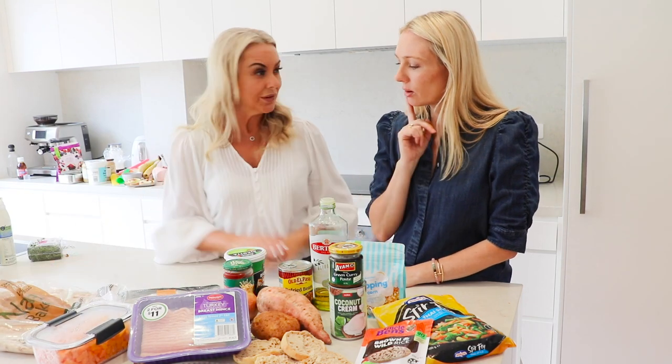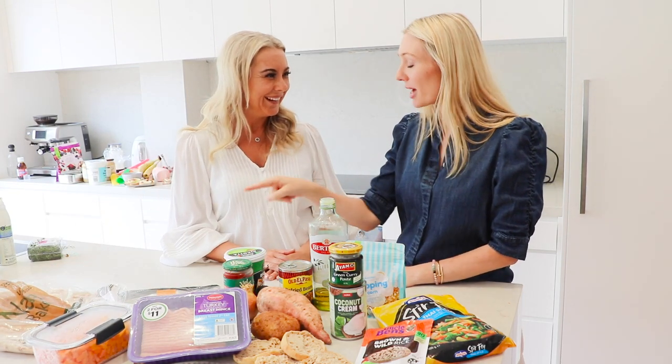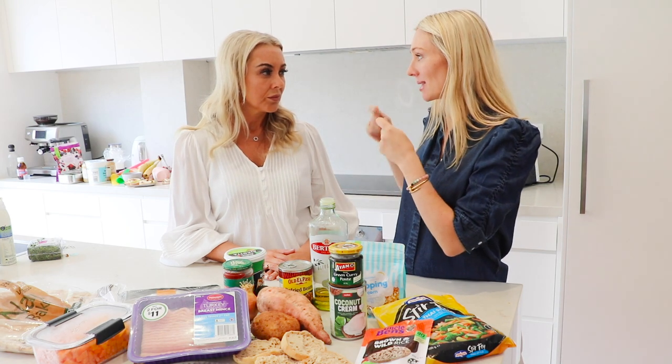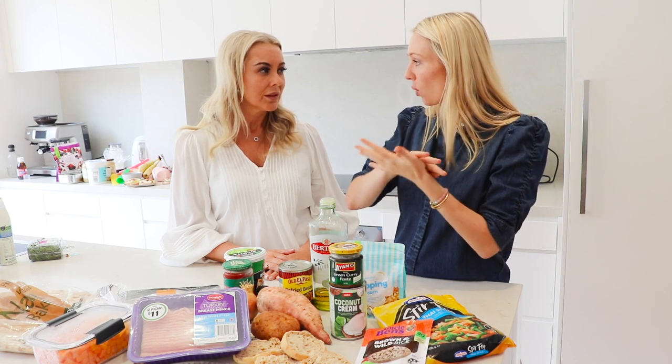You can always freeze those bases to make sure you're getting maximum use out of them. They're higher in fiber than white bases. My little trick: because pizza bases toward the center can get a bit soggy, I put my pizza bases in the oven for about five minutes before adding any ingredients so they're crunchy all the way through.